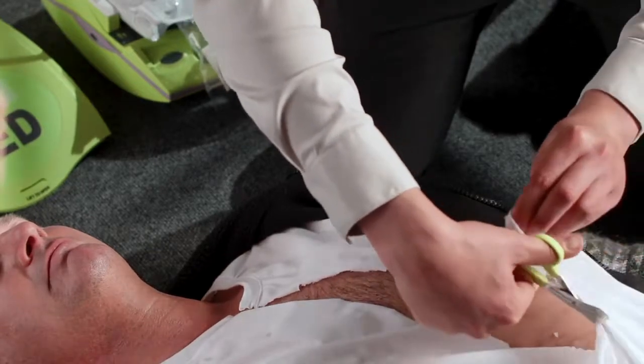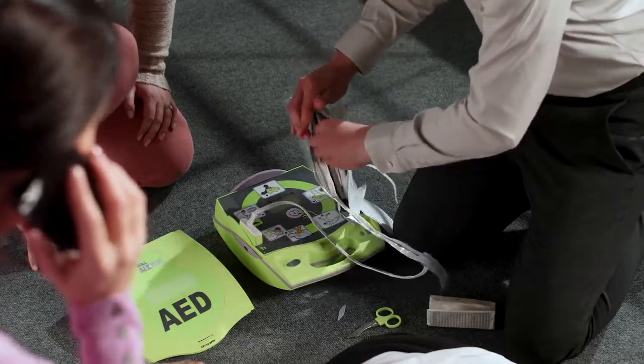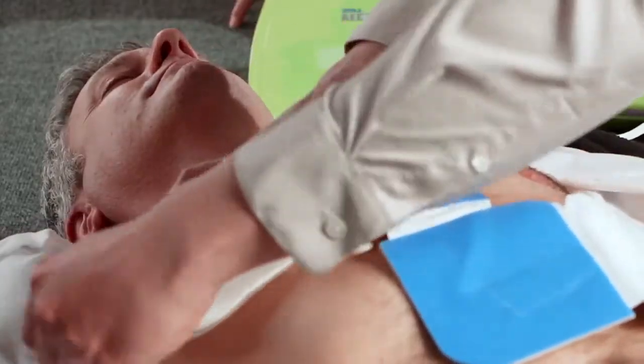When using the scissors, always begin at the top of the shirt, cutting downward. Zoll's one-piece CPR-D pads are designed for fast and accurate placement. Peel-and-place design helps prevent pad damage and mishandling.